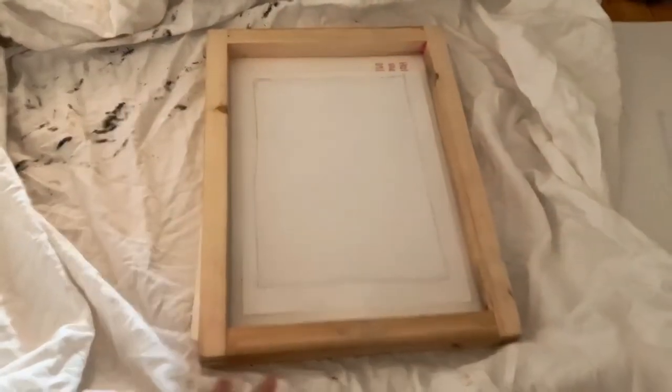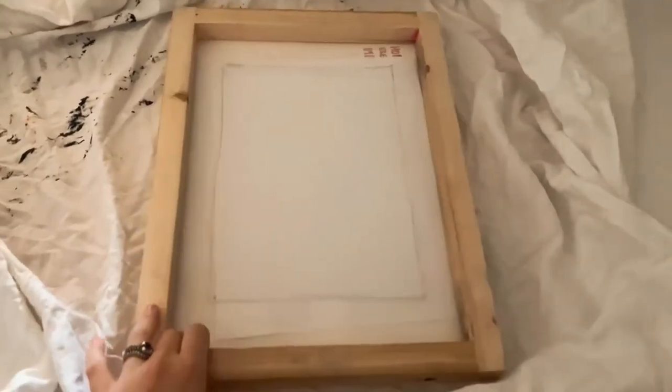I'm going to continue getting arthritis cutting these out. I'm not sure if I'll finish today or tomorrow, but when I do the printing process I'll definitely show you guys how I do it.